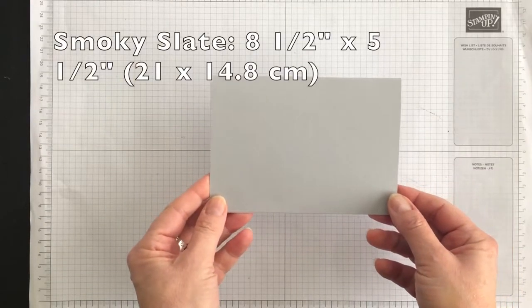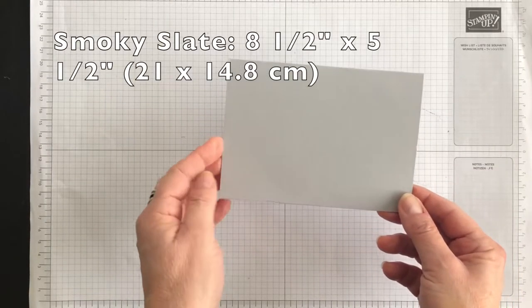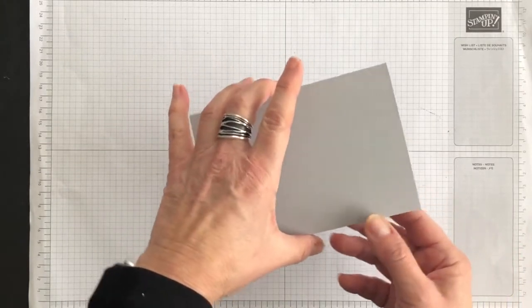Now let's get started on today's project. My card base is going to be Smokey Slate. I've cut it eight and a half by five and a half and I've scored it at the four and a quarter mark.